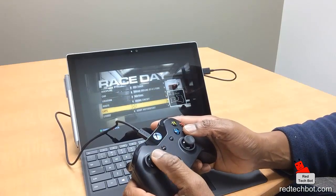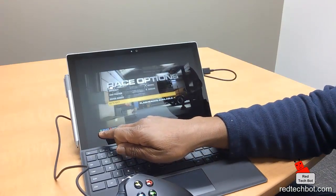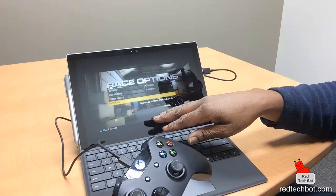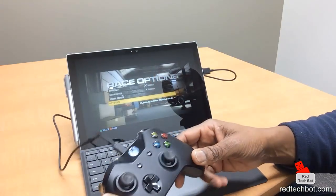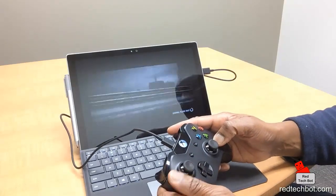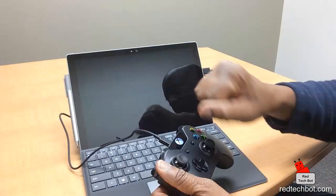What I like about this as well is it actually maps the buttons: A for select, B for back. So even within the game itself, the menu items automatically align with what's on the controller — and that is cool. Let's go to race. Just so you know, my racing skills aren't great; I'm more used to racing with a wheel.